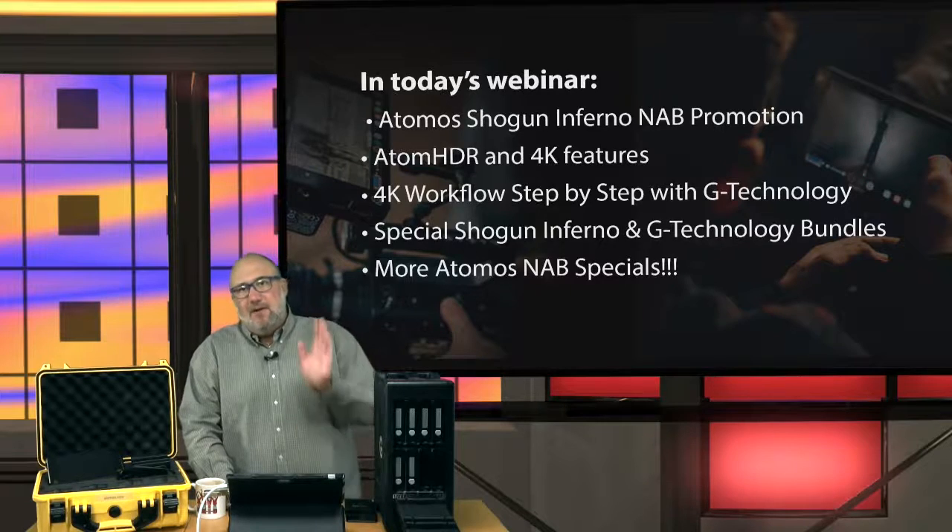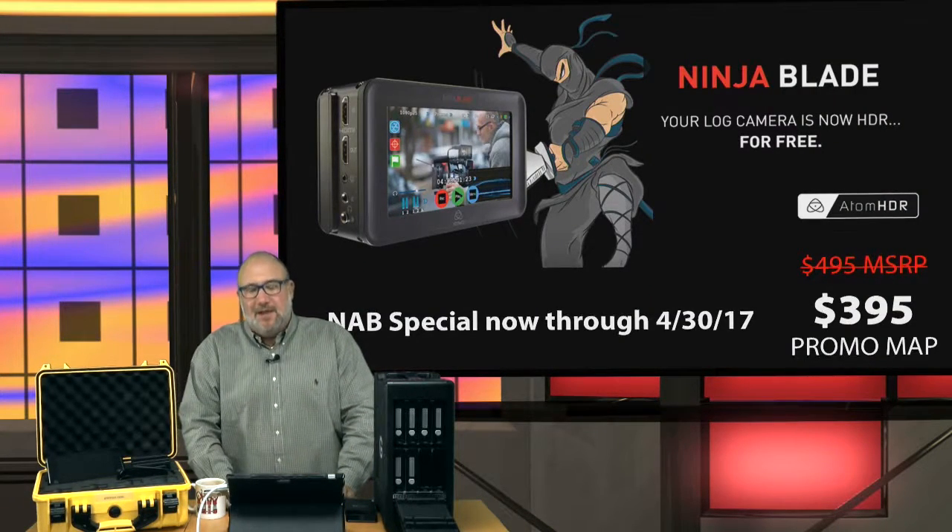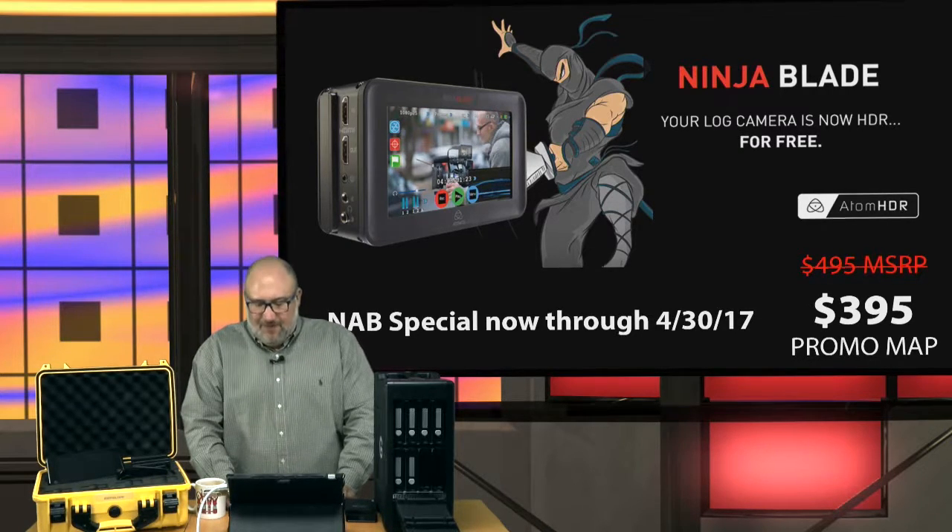We've got some special bundles with the Shogun Inferno and G-TECH that are really exciting. Let's start with the biggest Atomos special of all — the Ninja Blade. If you're a DSLR owner, you definitely want to get yourself a Ninja Blade. It's an HDMI input field recorder, normally $495, on sale for $395 — that's $100 savings. NAB special through April 30, 2017.